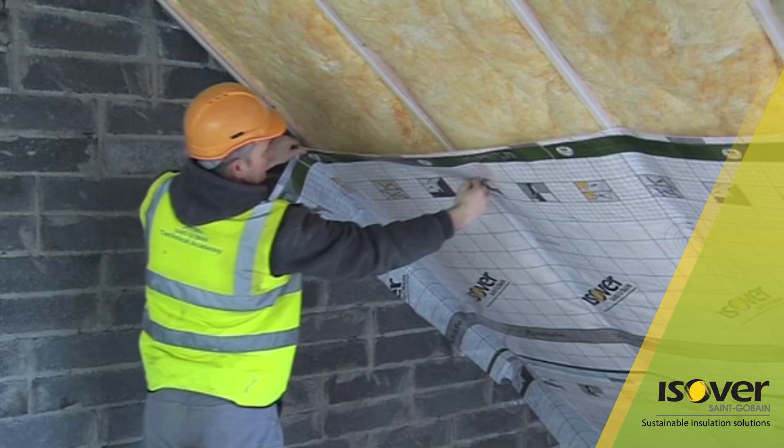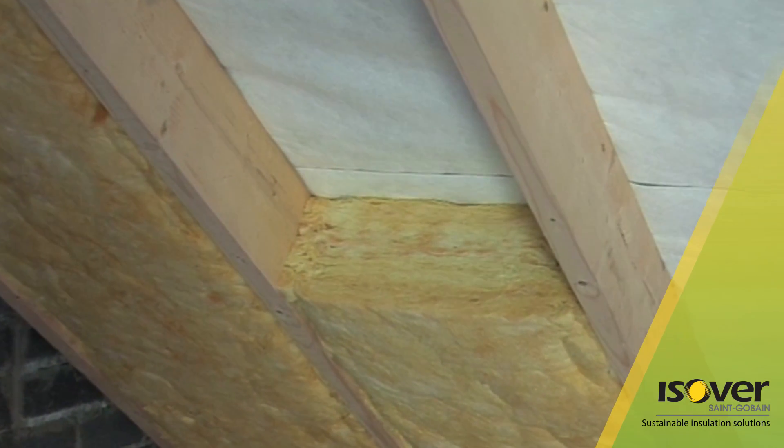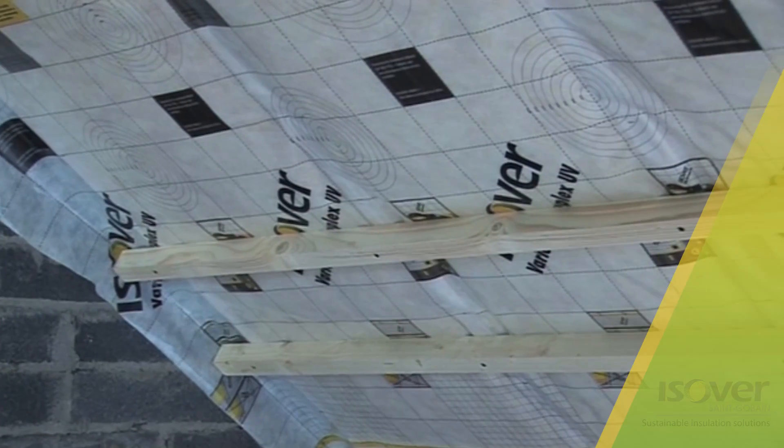When installed with Vario Extra Safe Membrane, Metac can be fully filled between the rafters. For step-by-step installation, go to www.esover.ie.